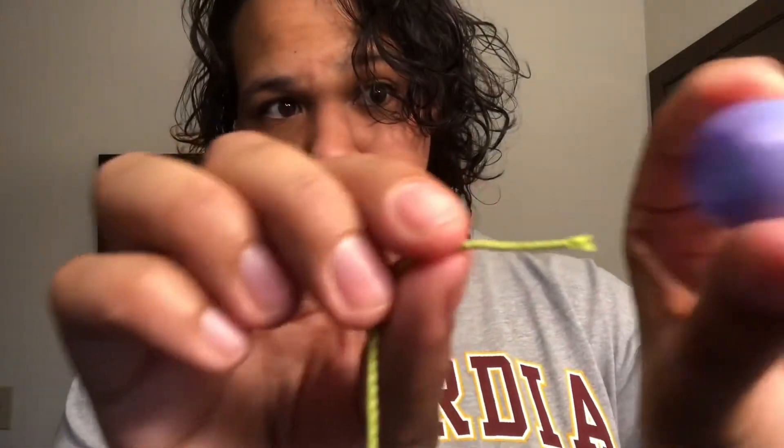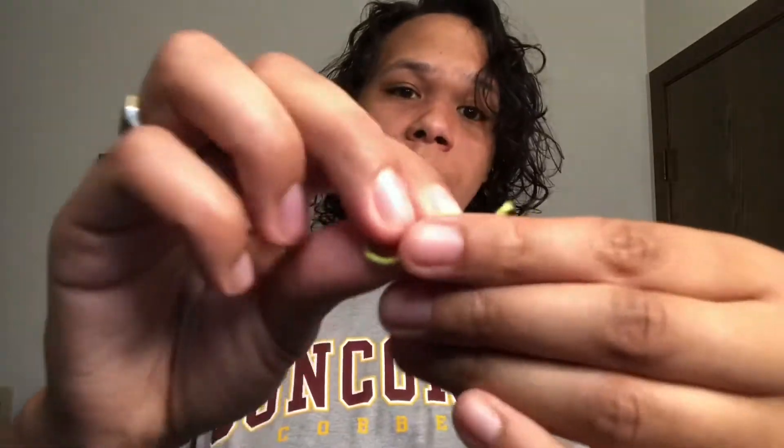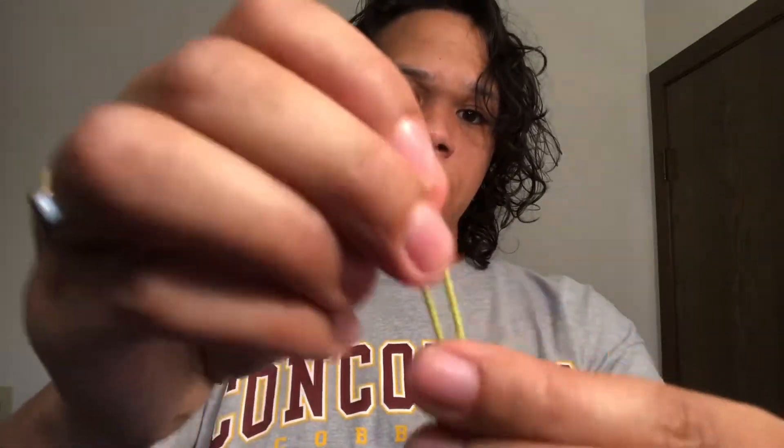So I've got my counterweight, stick it through this wide end here, and it comes through this small end just like that. You don't even need the counterweight if you've started with a loose end like mine. So now I'm just going to make my yo-yo loop as I always do.